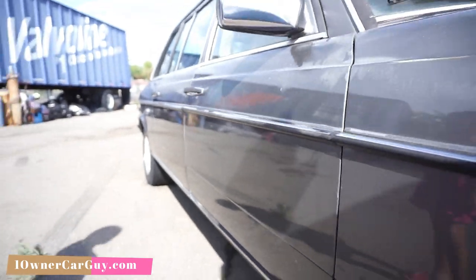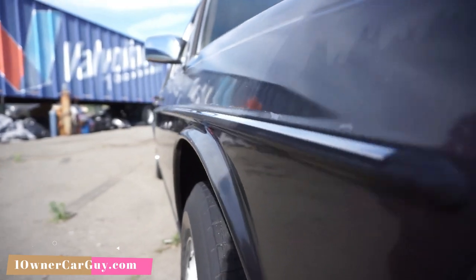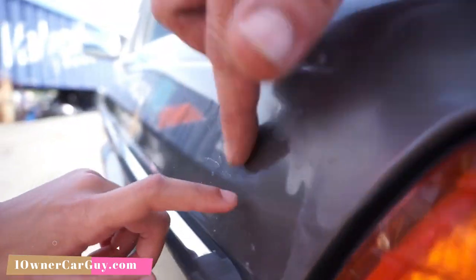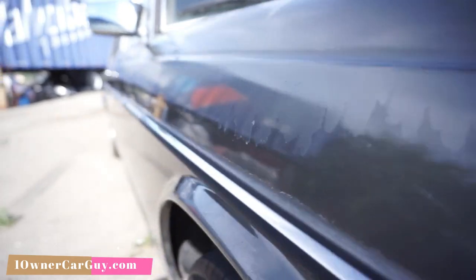And now we do the thing where we look for dings. So down this side, this fender - I got one right here, I found the first one. And a little scratches. That's where the clear coat is. We're looking for a ding. Like that.